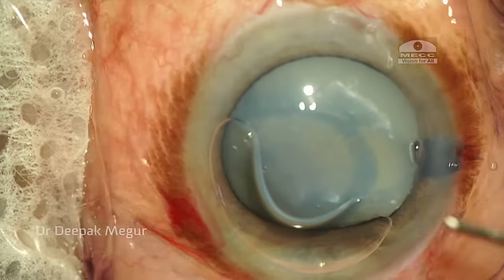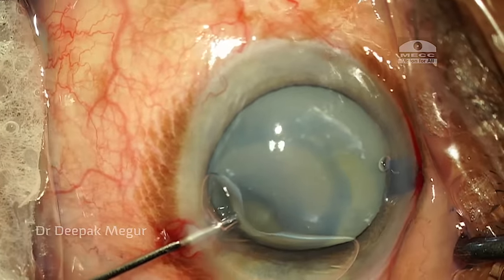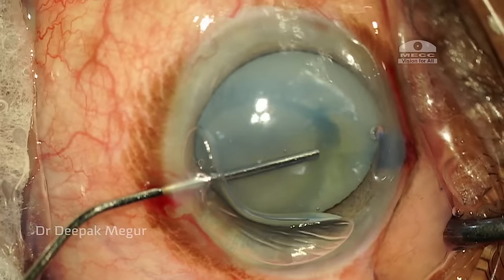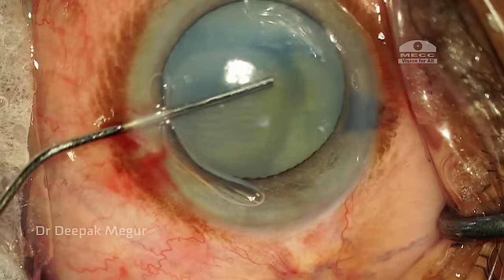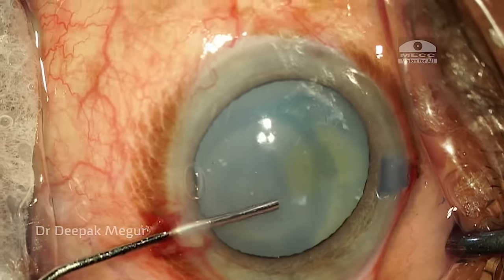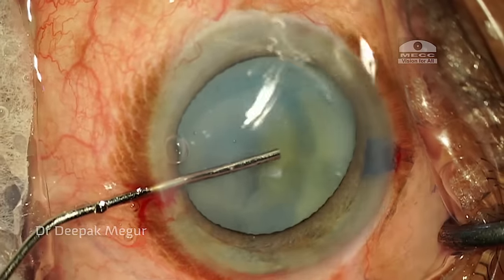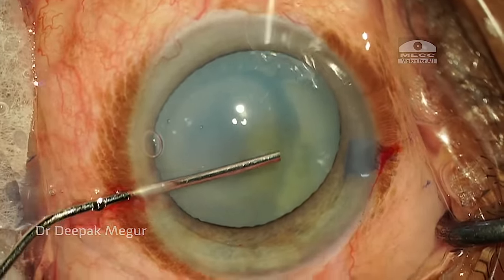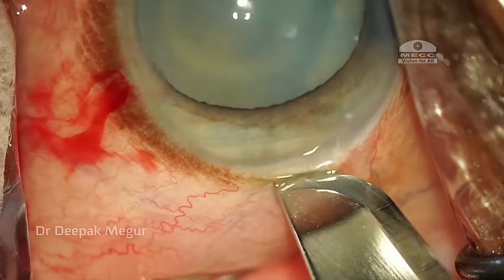My strategy now is to change the angle of attack. I am injecting OVD from the opposite end. I am able to push the lens back, but I can clearly see there are areas of calcified zones which are very suspicious, and I am expecting them to pose problems when I am performing the capsulorhexis.